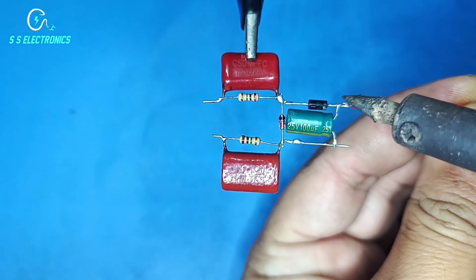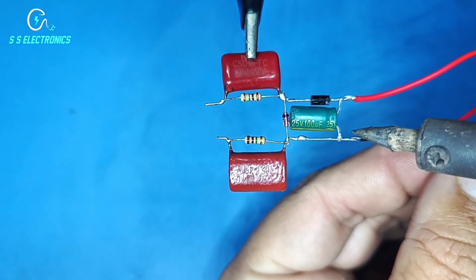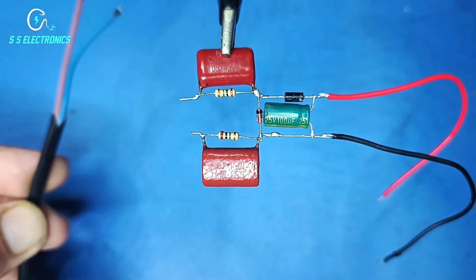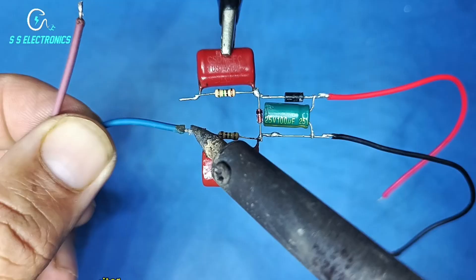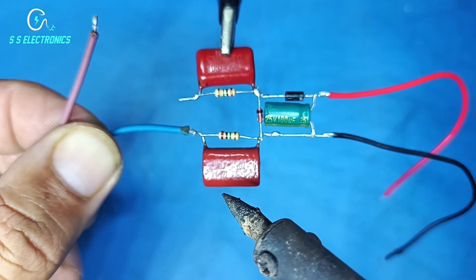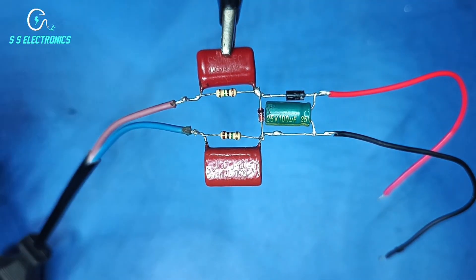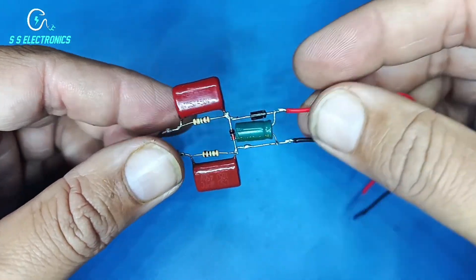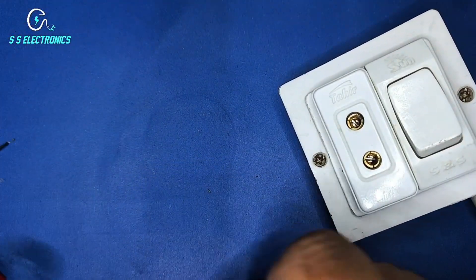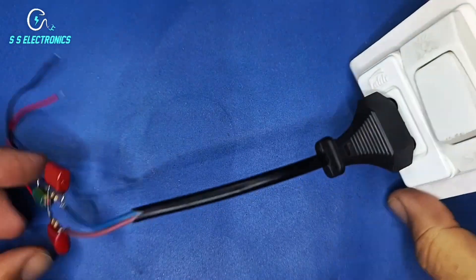Output wires. 220 volt input current wire connecting with both capacitors.